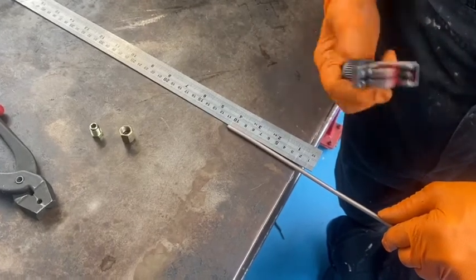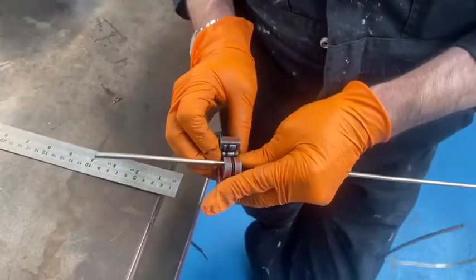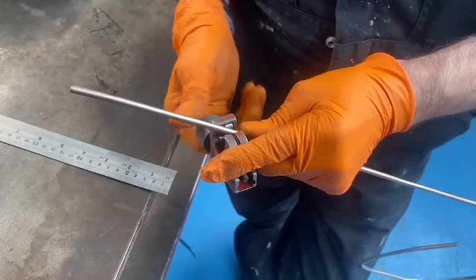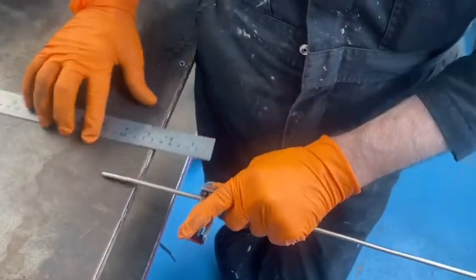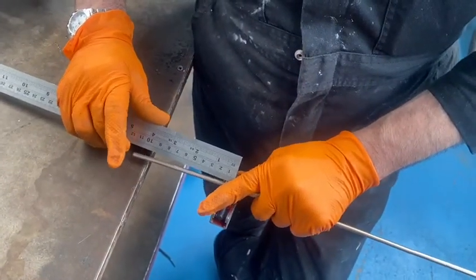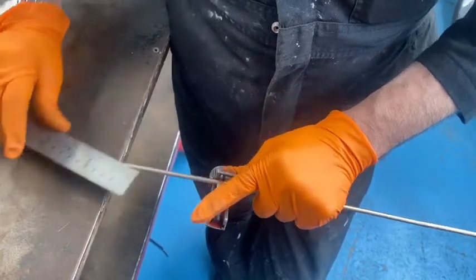We'll measure it at 105mm, then using the brake pipe cutting tool, you're going to screw that in and that's going to cut the pipe. When you're using that, it's important that you just turn it so it starts to get tight but not too tight — you don't want to crush the pipe, we want to cut it. Just check the length there, making sure it's correct.